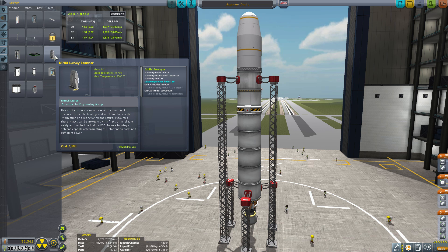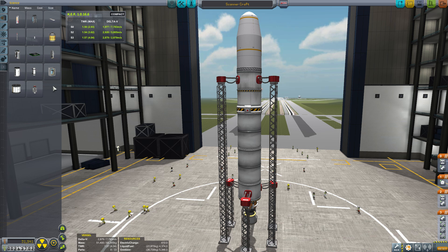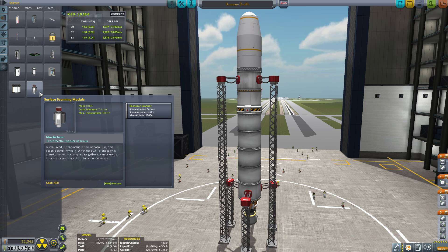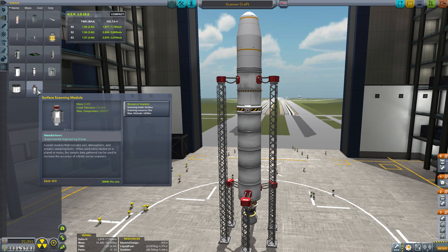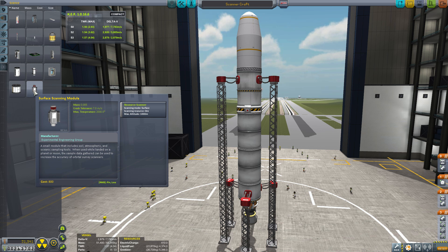It is this part right here. The M700 Survey Scanner basically scans the whole body and it gives you a semi-reliable map of where the best concentrations of resources are before you can drill them. It's not perfect. There are a few other added parts that make it a little bit easier. If you scan with the M700 Survey Scanner, you would want to add the surface scanning module to your vessel that is going to be doing the mining, and this can help pinpoint a more accurate picture of the best place to mine and gather resources.